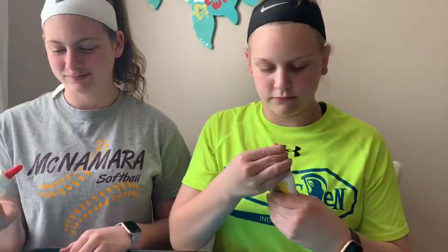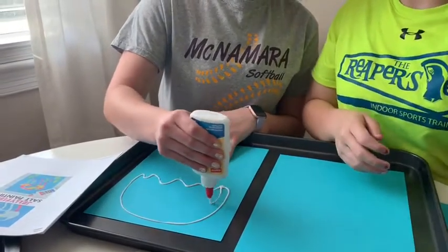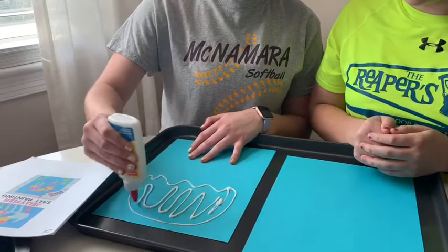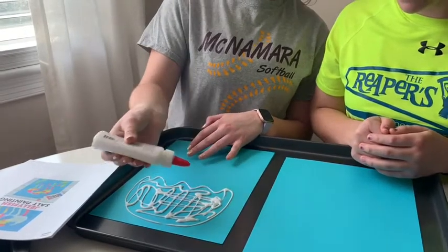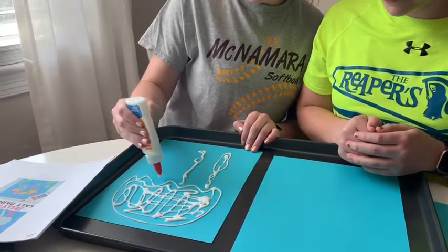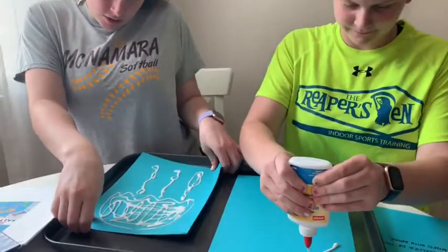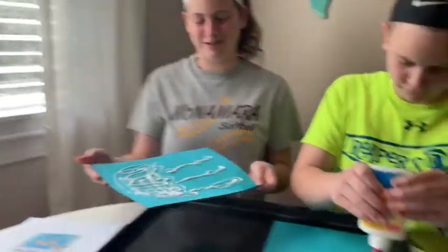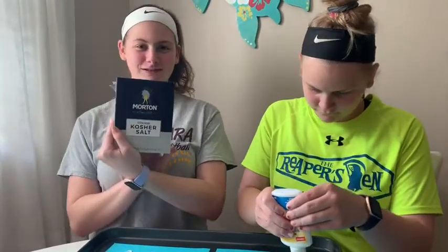The first thing you want to do is take your washable glue and draw your picture of your jellyfish. So it comes out — you know, drawing your jellyfish with your glue — and then you take your salt.